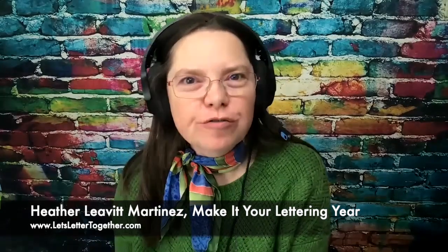Hi there. I hope you had a wonderful lettering year. I know I've had a great time with you in our live sessions and I'm looking to 2023 with some of the wonderful sessions we're going to have with guest artists and also some community sessions and some portfolio sessions. So I hope you'll join me.